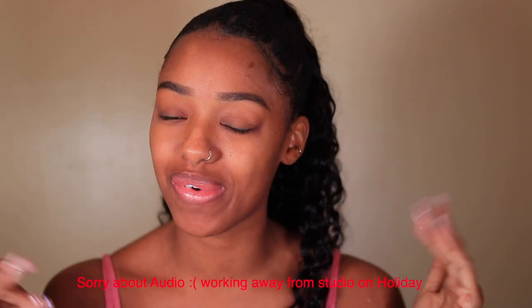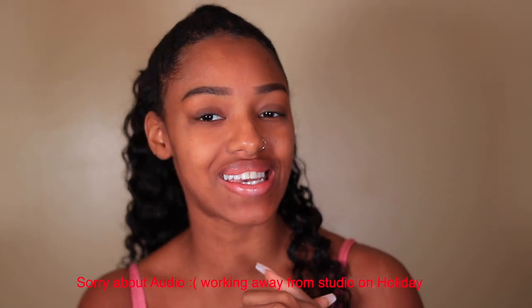Hey guys, welcome back to my channel. If this is your first time here, my name is Tiara — you can call me T. I'm doing a follow-up video to my first one where I go through all the details about the Kenzzi. I'm getting very close to being hairless and it's been working great. Today I wanted to show you whether you can use it on your face and armpits, so I did a small demonstration. Please continue to watch.